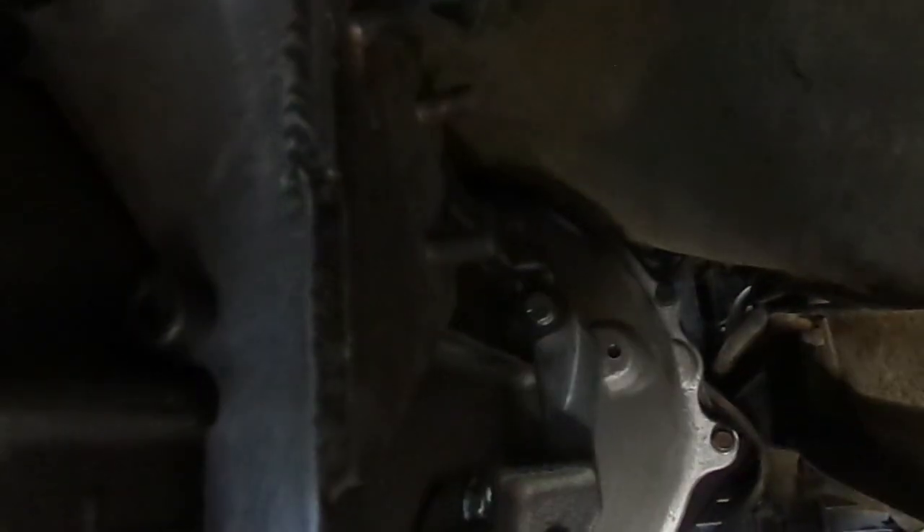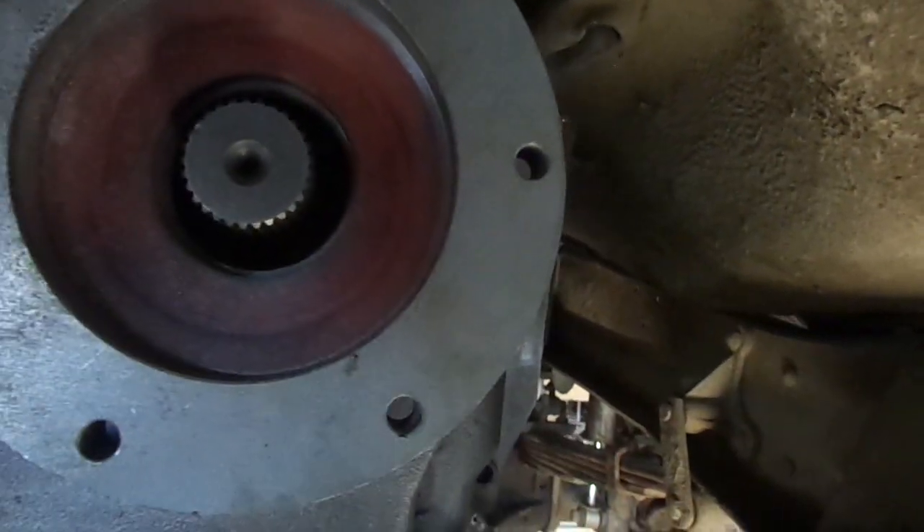Here you can see the transfer case mount relocation bracket. What I'm doing right now is modifying the transfer case shifter bracket, and that's kind of why I made this video. I'll show you what I'm doing. Essentially, being that a manual transmission is wider than an automatic, I'm having to change a few things on the shifter bracket. I'm going to crawl out from under the truck to show you what I'm talking about.